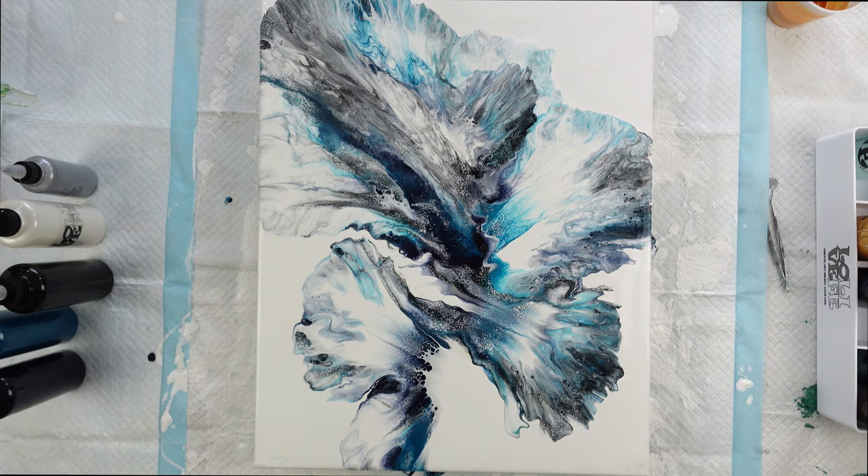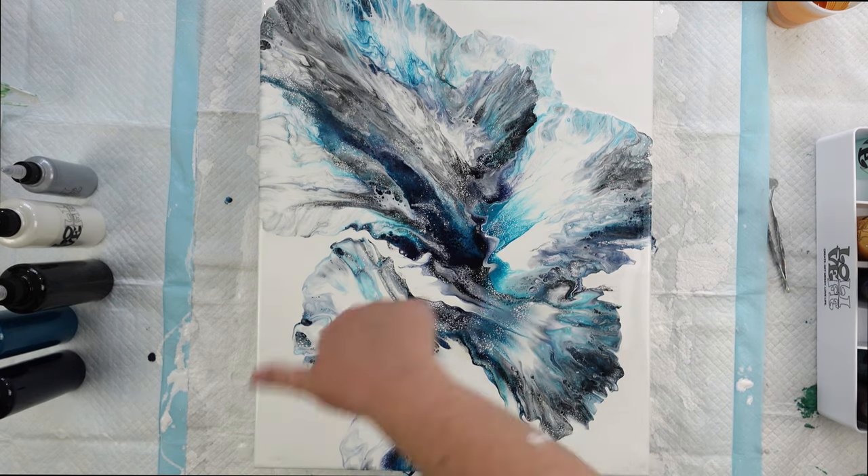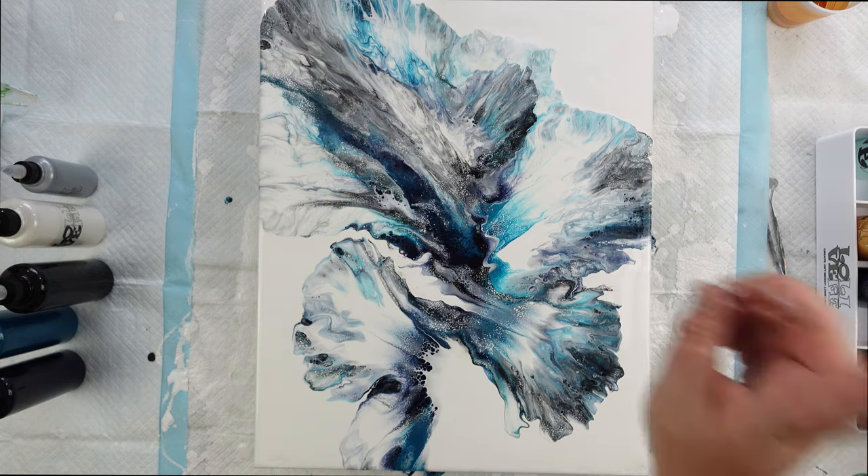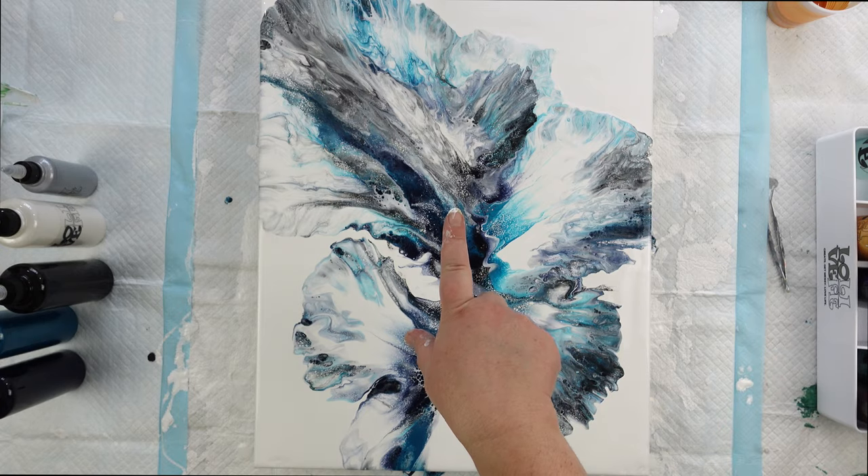So there you go — I am going to go ahead and bring you in for a close up. Be sure to hit that like button if you enjoyed watching this video; it helps out with the old algorithm. If you enjoy watching acrylic paint pouring videos, please consider subscribing because that is what I do here. And also be sure to check out a link to my Facebook group in the description below, because we can continue the conversation over there. I would love that. And as always, thank you for watching, but don't go away because I'm going to bring you down for a close up.